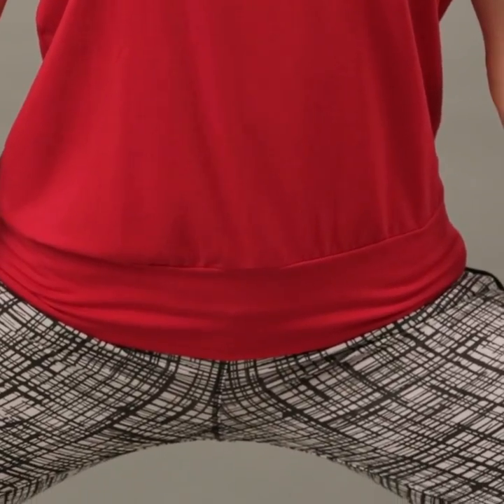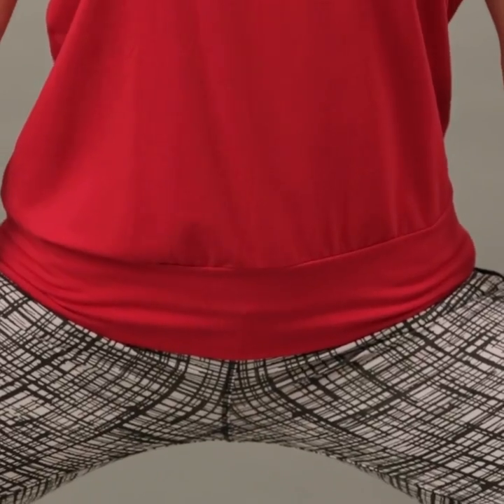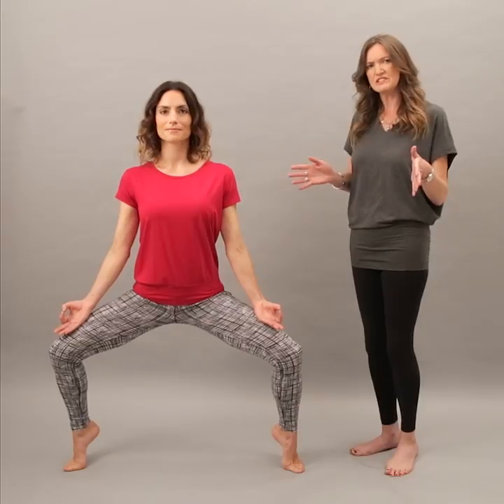It's just really soft and comfortable and forgiving to wear. Because it's a softer shape and it's not too fitted, it moves in your practice, but because of the wide waistband it stays in place.